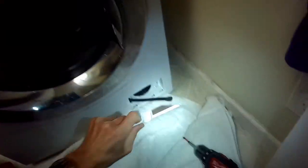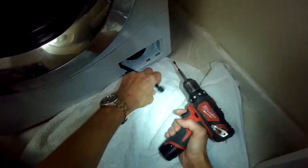Today we have the very common OE error where the LG washer dryer doesn't drain anymore, and it's due to a worn out drain pump.